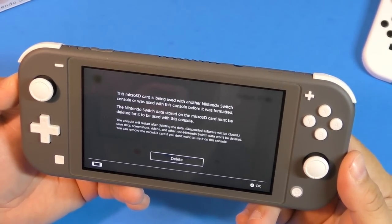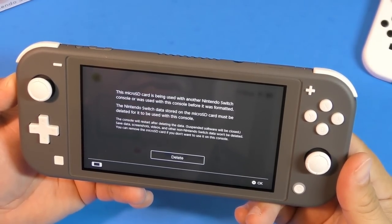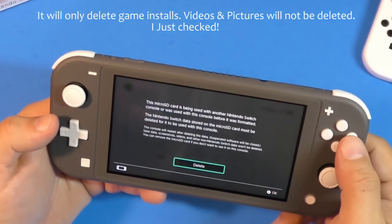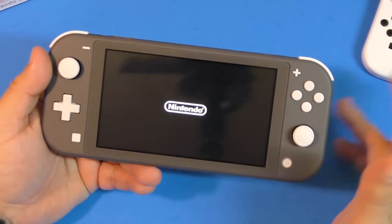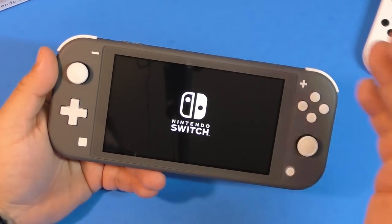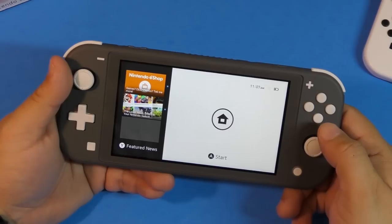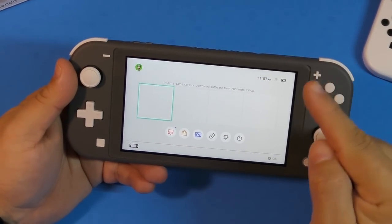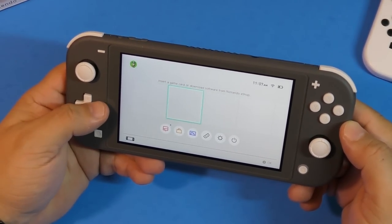It says this micro SD card is being used with another Nintendo Switch console — it was formatted there, and the data stored on it must be deleted for it to be used with this console. That really sucks. I was trying to avoid having to reinstall all the games I wanted to test, but it was not possible. So if you're using a card from another Nintendo Switch, you're not going to be able to use the same card on two Switches — you'll need separate cards.